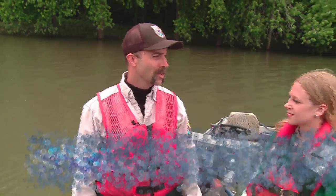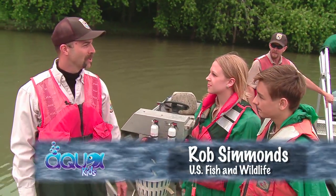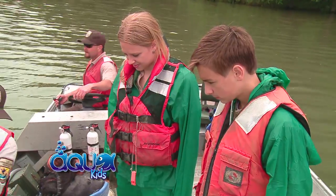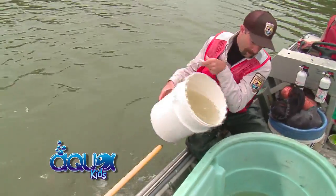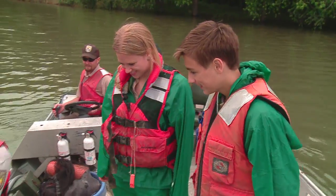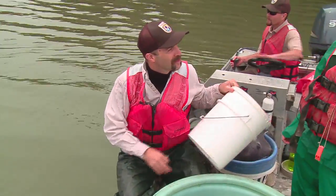We're here at our first sampling site. We've got nets set along the shore here. We need to get our boat set up a little bit before we get started. If we need to add some more water, if we get a lot of fish, we will, but that'll get us started.